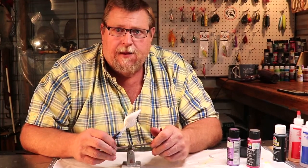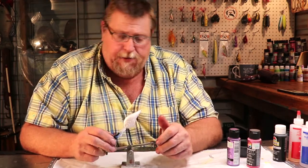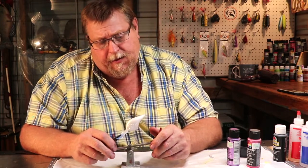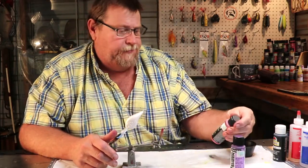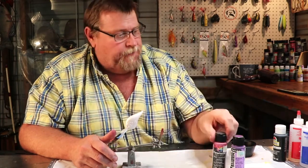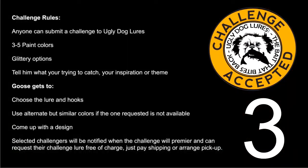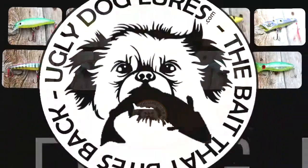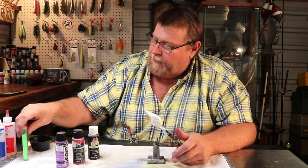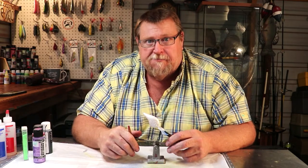Good evening folks. Tonight's challenge is sent to me by a young lady in Clovis named Caitlin. Let me show you what she picked: Lavender Frost, Metallic Pink, Black, and Green Glitter. I have about 10 minutes to figure out what I'm going to do with this, so tune in and let's see what I can get done.